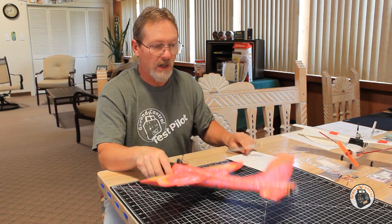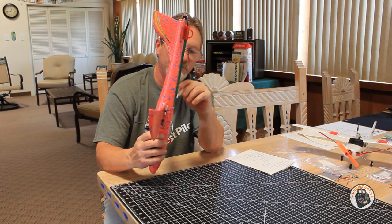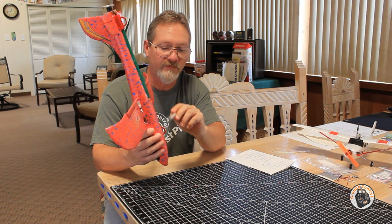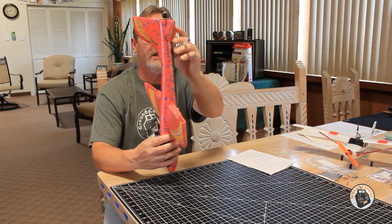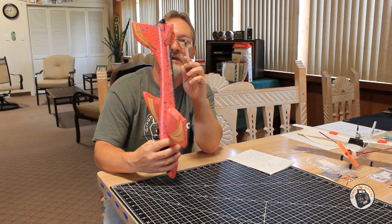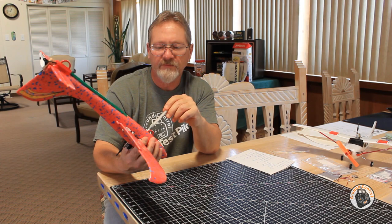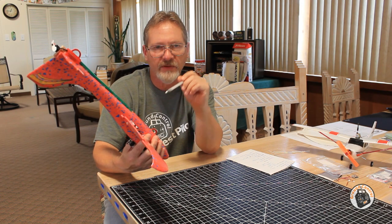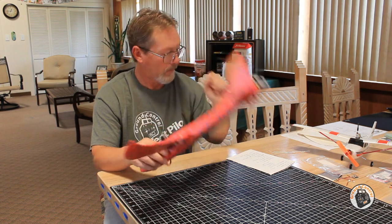I also put fuselage skids on this to keep the bottom of the fuselage up off the ground, and those have worked out great. Those are actually just made out of the hoops from a dental flosser. I took two dental flossers and cut the hoops off. I grabbed some red fingernail polish, colored them up, made a 5mm deep slot — two slots for each hoop in the bottom of the fuselage — and then just glued those in, pushing in about 5mm of material for both.